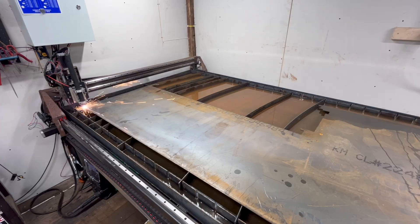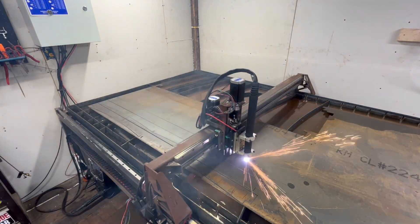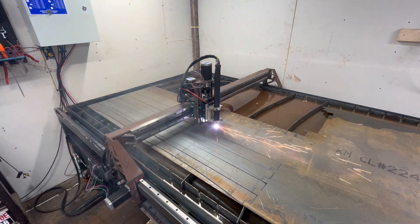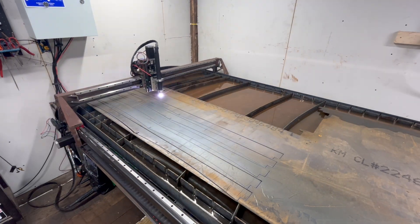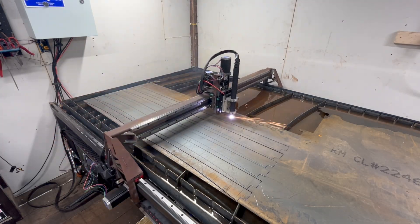If I've convinced you to go with an off-the-shelf plasma table, I'd recommend Langmuir Systems as I've heard lots of good things about their products. If you still want to build one for your business, or just want to build a plasma table as a hobby and you've got the budget and the time, then this video is for you.